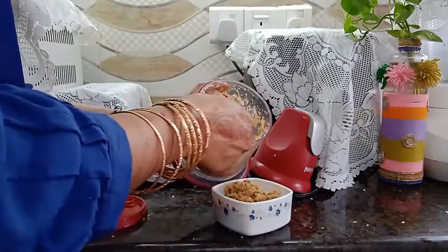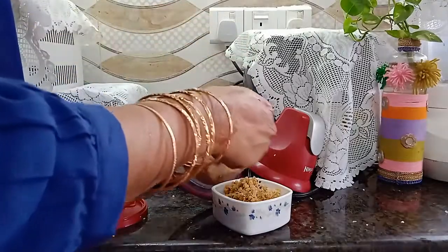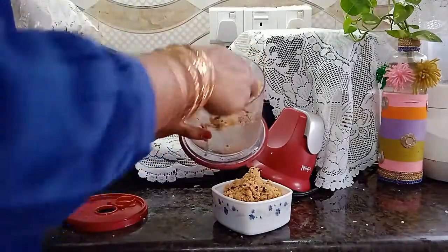Take all the paste from the processing bowl to a serving dish. Now you can enjoy the tasty coconut paste with rice, polau, or khichuri.